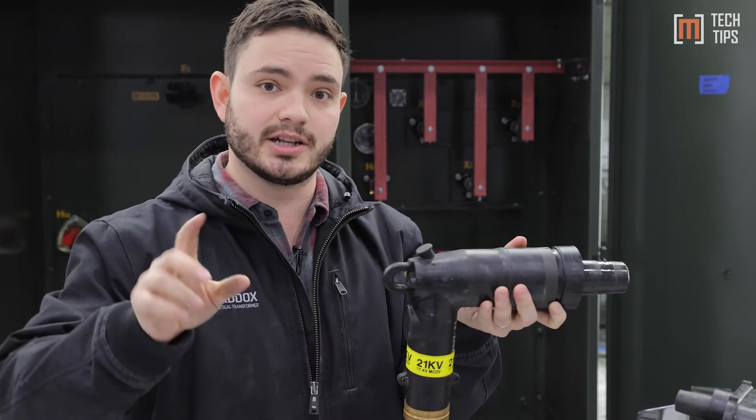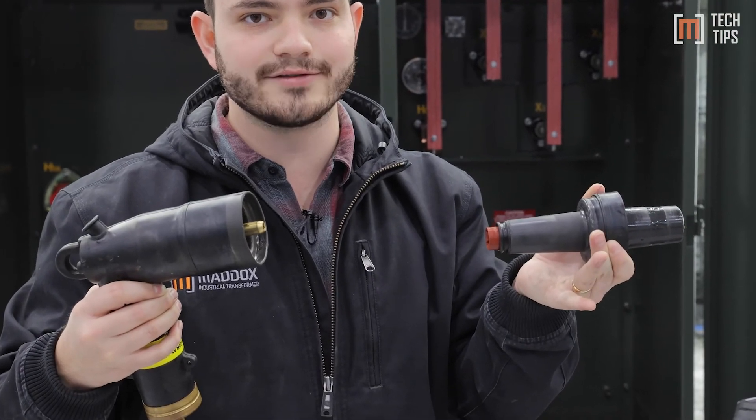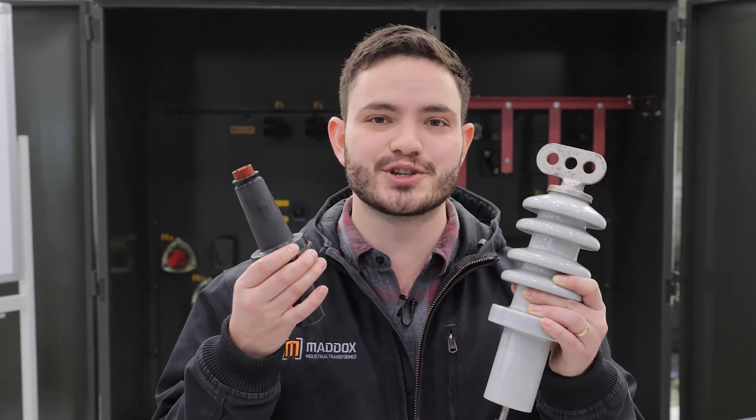It'll be plugged in, the utility will get their hot stick, yank on this thing right here, and break the load to turn the transformer off. So that's dead front versus live front bushings.